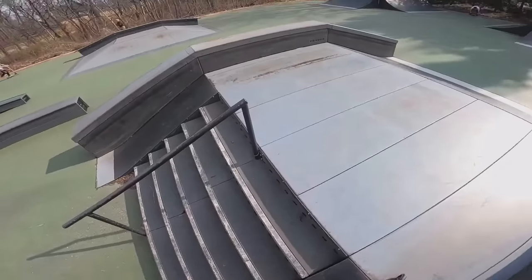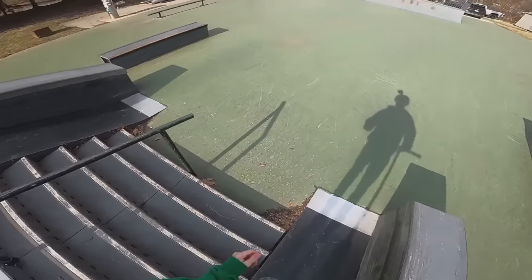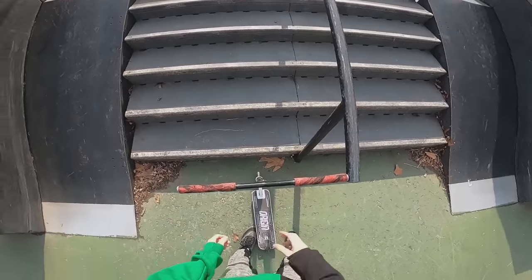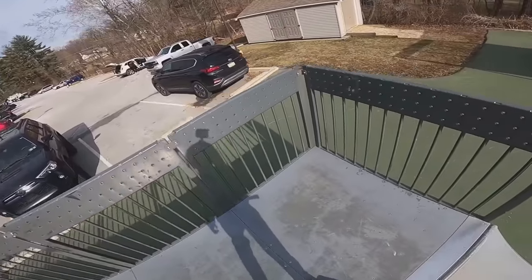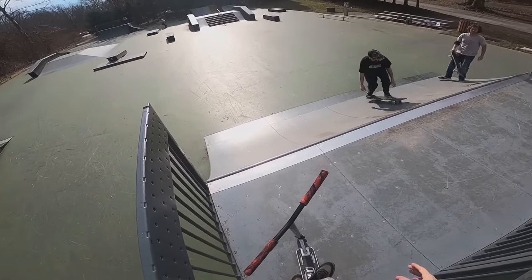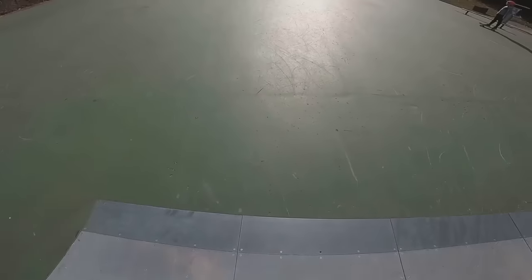First try! You guys might not believe me but I actually grinded up this rail yesterday. It's so difficult - this thing is not small at the bottom. I could try it again though. Should we give it a send? I don't know, if I don't make it up, it's done. I'm toast.